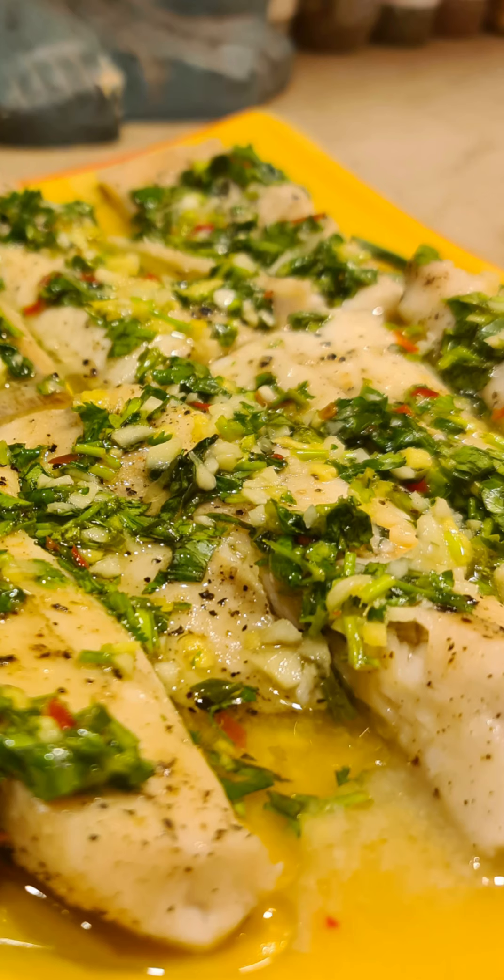500 grams of sole, it's boneless. Normally I make this steamed fish with all these ingredients using a whole fish, but I didn't have that today, so we're gonna make do with what we have. I've just seasoned this with cracked black pepper and some sea salt on one side.